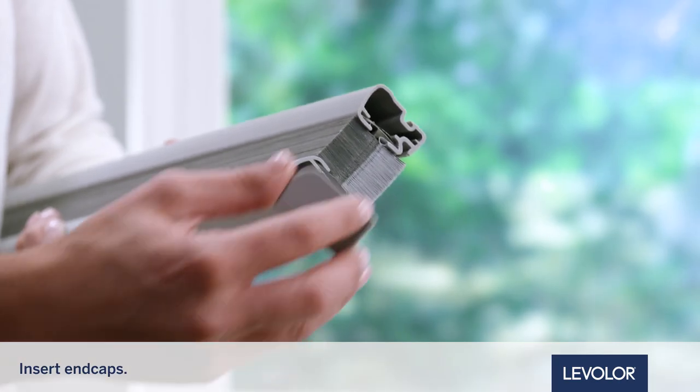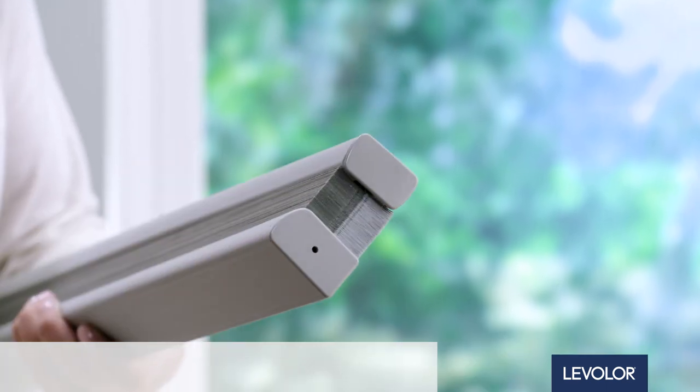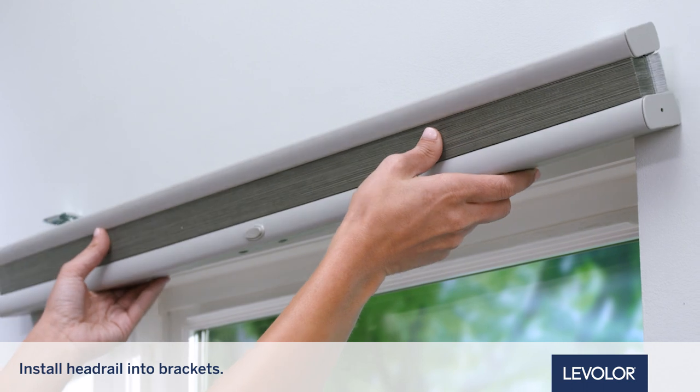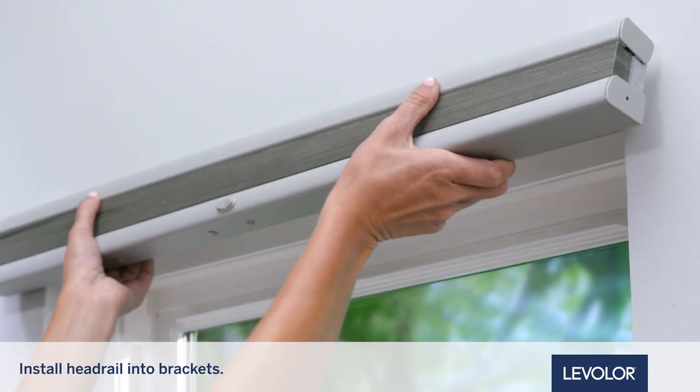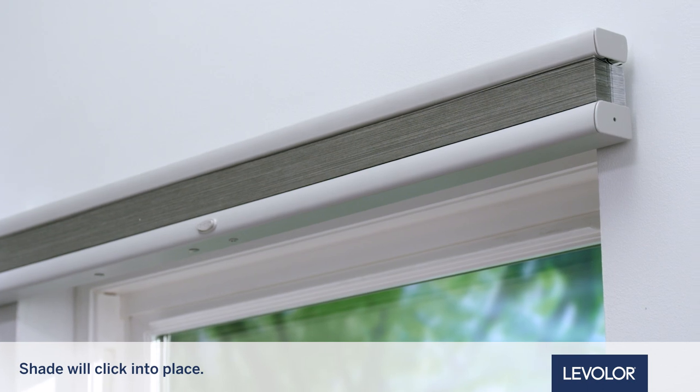Next, insert the headrail and bottom rail end caps. Now install the headrail into the brackets. Tilt the shade toward you and push it in while rotating it back up to level. The shade will click into place.